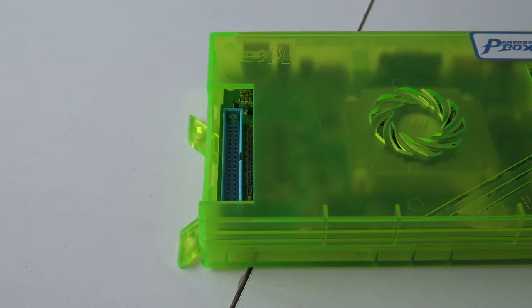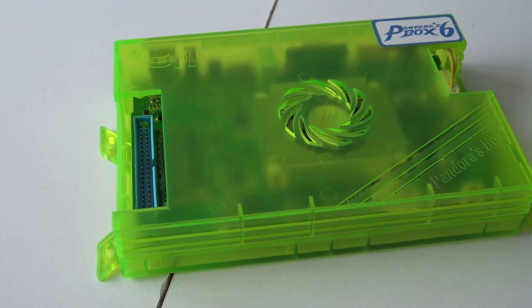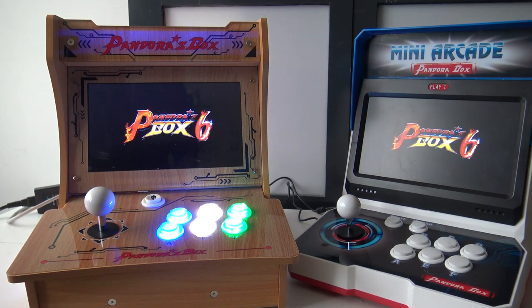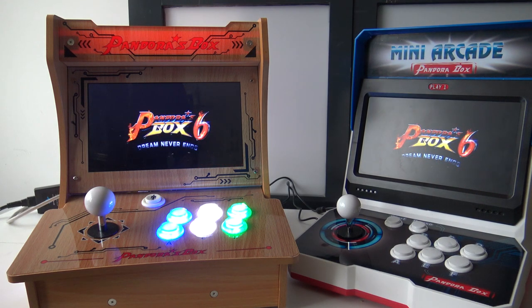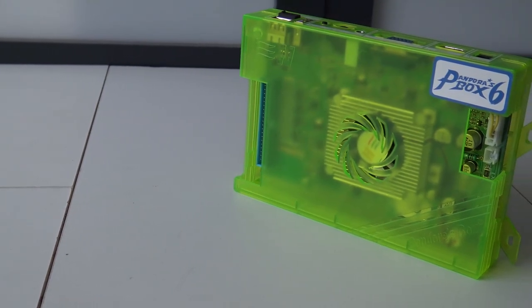I'd like to point out that both of these systems are powered with the Pandora Box number 6 — the real deal, not the fake versions you can buy. There are a lot of crappy games out there; I did a lot of reviews about them, check it out. I have one big Pandora family list of products where you can find all the information you need. Nevertheless, in this video we're going to focus on these cabinets.